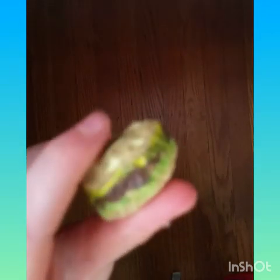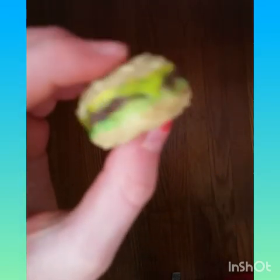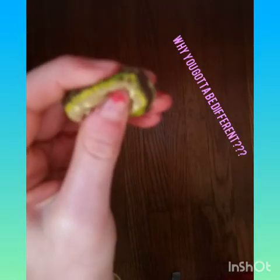The next ones get a little bigger, but I still think they're mini squishies. There's this one which is a burger — I think it is so cute, I love the cheese. It's not slow rising at all. I don't know why it just didn't turn out.